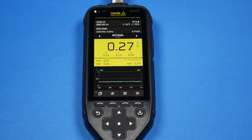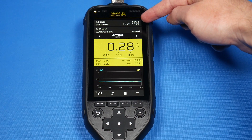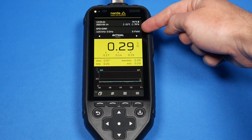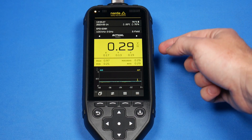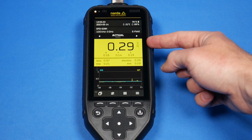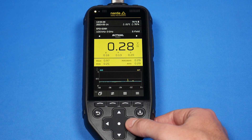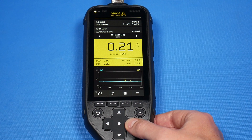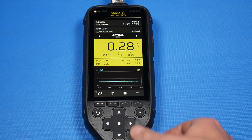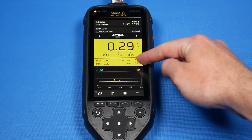Here we are on the main screen for the NARDA Fieldman. We are displaying current time and date, as well as battery life, temperature, and humidity. We're showing what probe we have connected, the frequency range of the probe, and the type of probe. Right now we're defaulted to looking at the actual RMS in volts per meter, and we can also see directional readings based on the X, Y, and Z axis of the probe. Scrolling through the measurements, you have your minimum, your maximum RMS, your average RMS, and your max average — those four measurements are also shown in a table below.